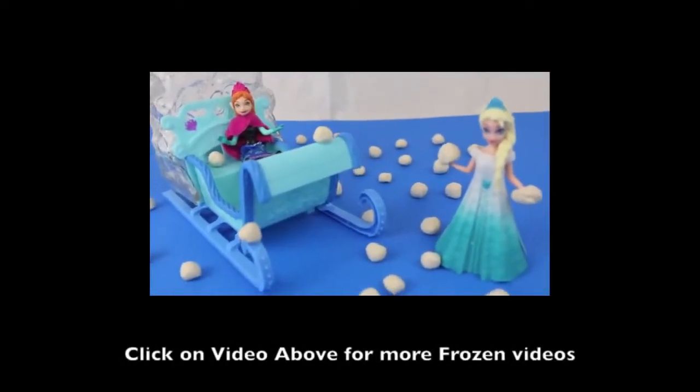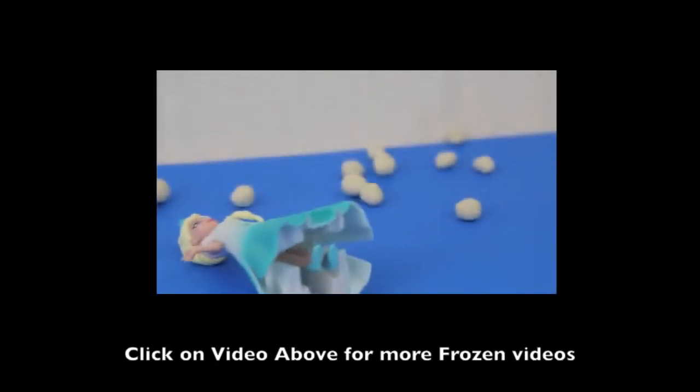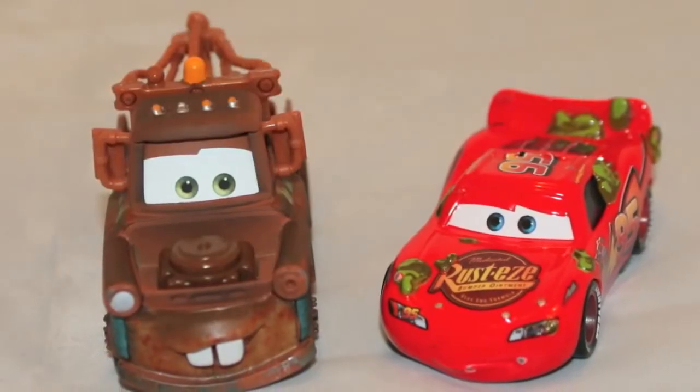Click on the video above to see Princess Anna and her sister Elsa get in a snowball fight with Play-Doh snowballs. Thanks for watching and have a great day!